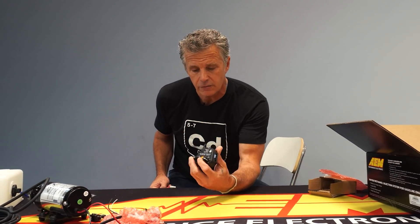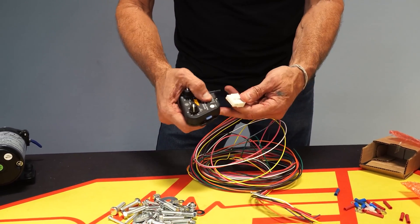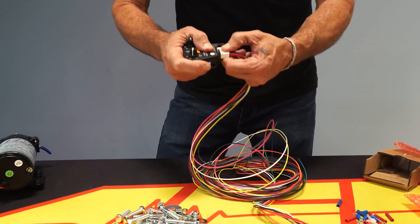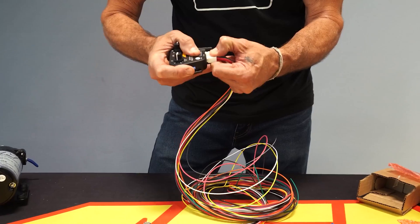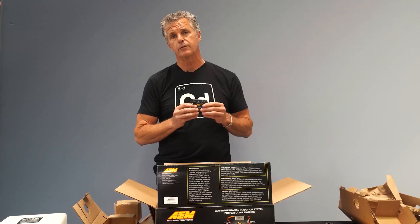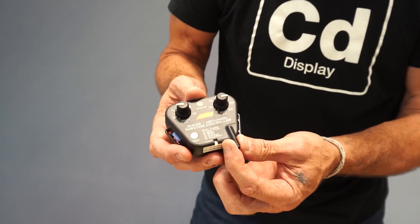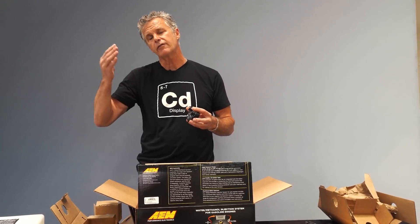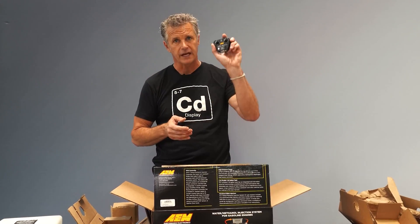In the name of consistency and reliability, another change to this controller was a positive locking connector. When it comes in, you know it's going to stay — you can actually hear it snap in. It's a nice positive lock, and the pin size is adequate for the current we'll see on these pumps — up to 10 amp draw, which is pretty substantial. You always want to have the boost reference after the throttle body. On smaller displacement engines with high-efficiency turbochargers, you can see 10–12 PSI pre-throttle body in the charge tube — but that's not what the engine is seeing. Your MAP sensor reads off the intake manifold, not your charge pipe, and that's where this needs to be tapped into.